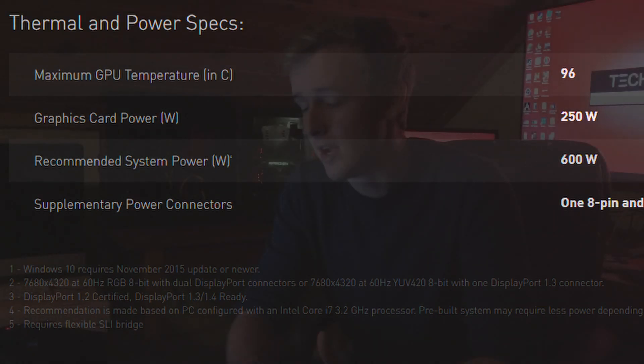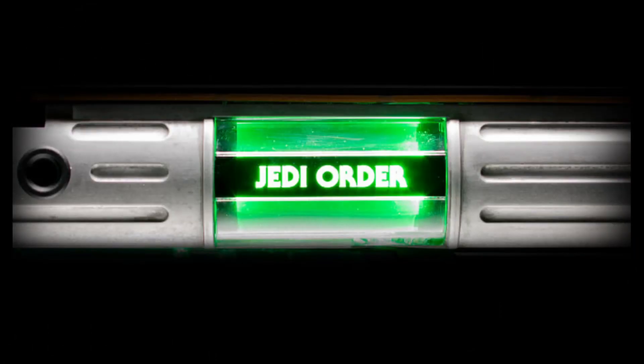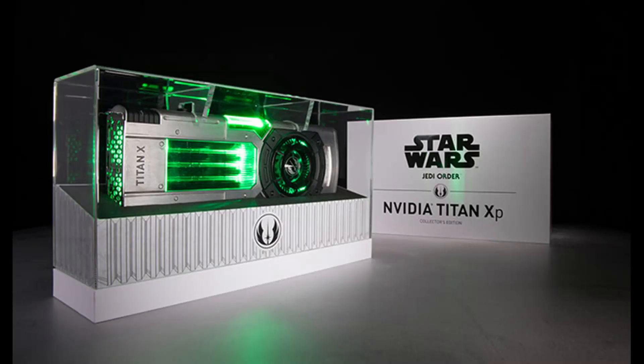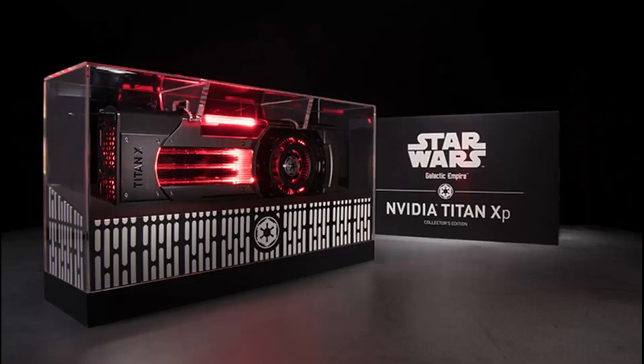Now for the looks — I'm going to have lots of pictures here. Both the Jedi Order and the Galactic Empire cards feature a unique new color scheme. The Jedi Order comes in a lime green color, LED lit in a case resembling a Jedi Master's lightsaber. Meanwhile, the Galactic Empire edition comes in a cherry red color, LED lit in a case resembling a Sith Lord's weapon.